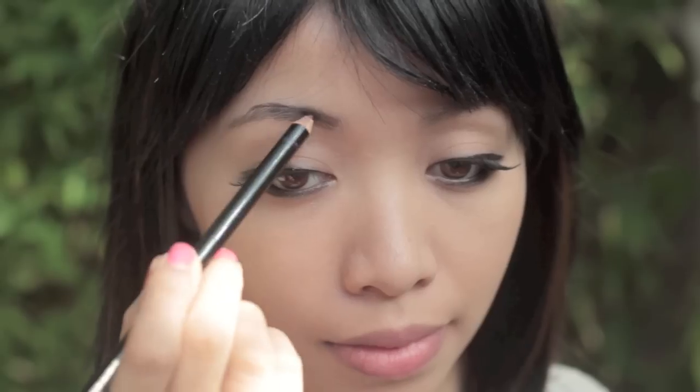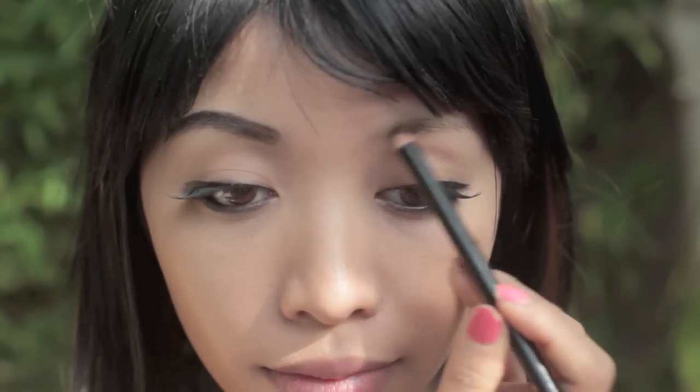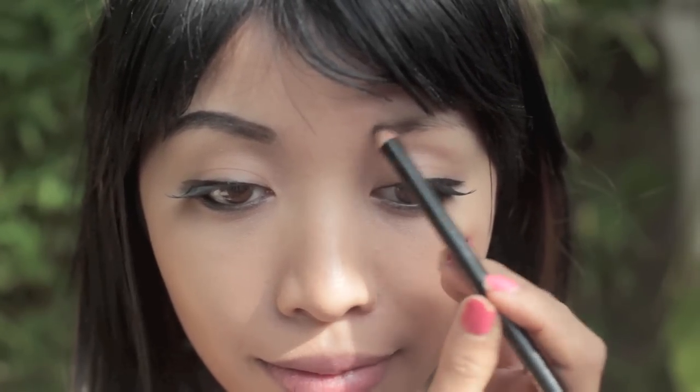Take a black eyeliner and recreate Rinoa's brows. I usually tell people to avoid black pencils on their brows, but Rinoa's brows are in fact very black. Her brow shape is also very distinct — almost round — so don't be scared if they look too thick or too black.